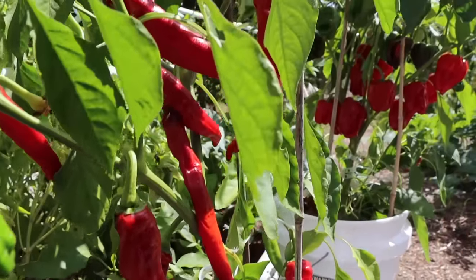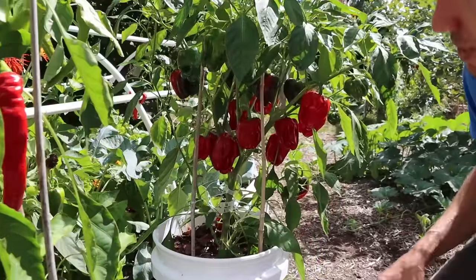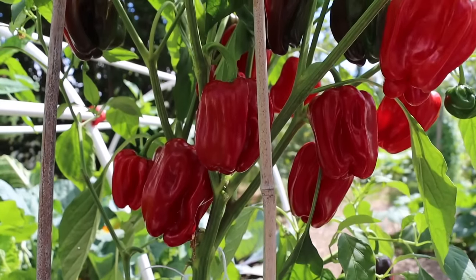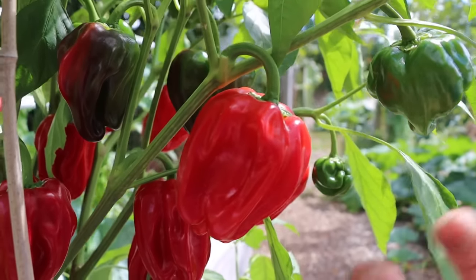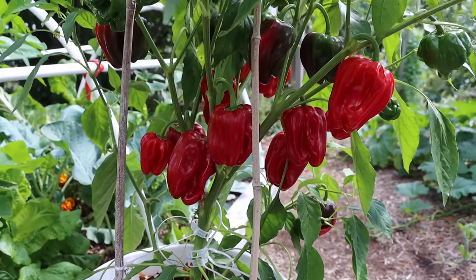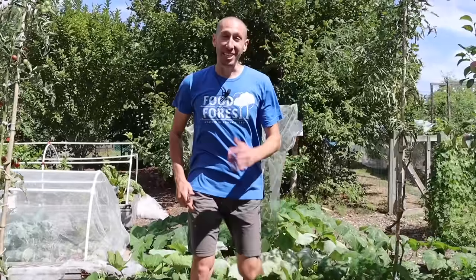Another variety you should try if you're new to gardening is the Criolla de Cocina — another heirloom variety that hails from Nicaragua. It has an incredible shape; the peppers almost look like they're folding up, just a beautiful specimen. It's incredibly productive and has an excellent flavor as well. If you're new to growing peppers, make sure you get these two varieties — they grow fantastic in pots and have great flavor.